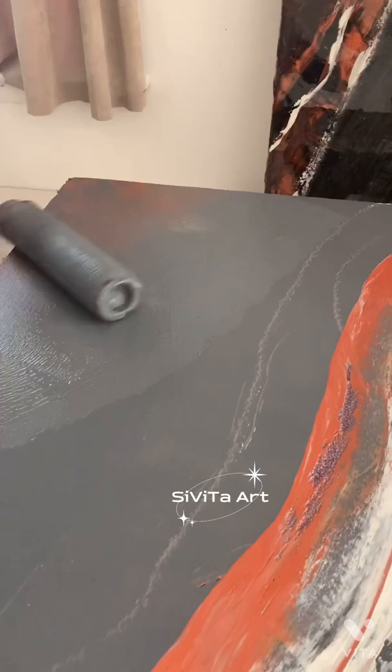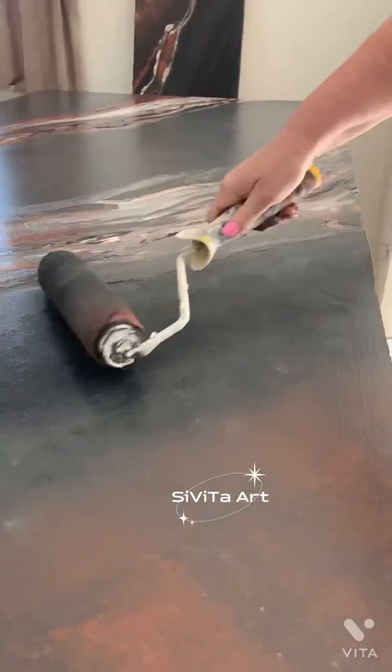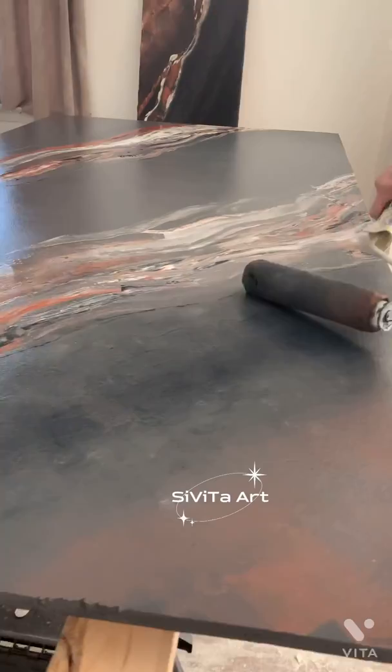This is one of my favorite techniques that we are using here — the two-colored roller. It is simply a paint roller where I spread two different colors on it about half and half. We are using a gray for the base color and a burnt orange copper color for the other side.